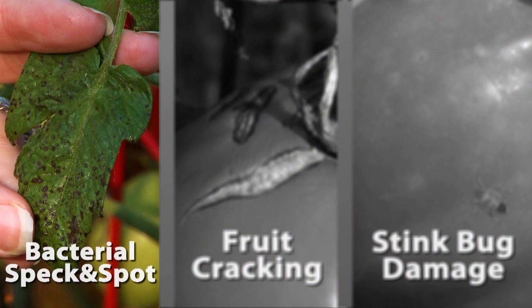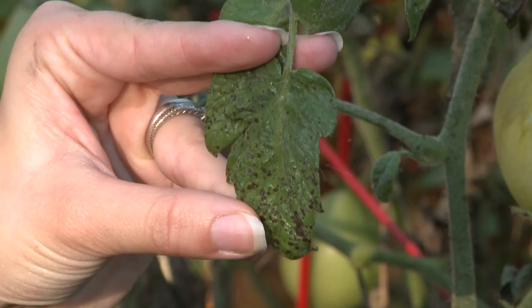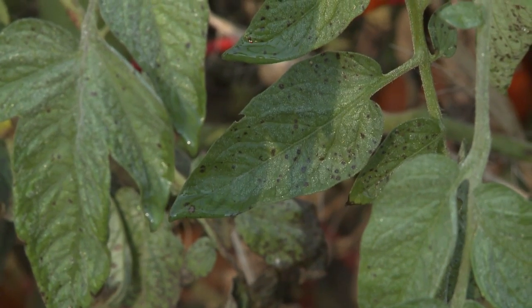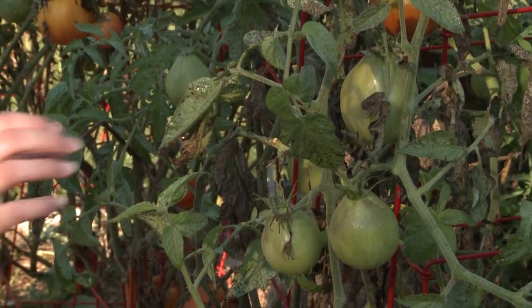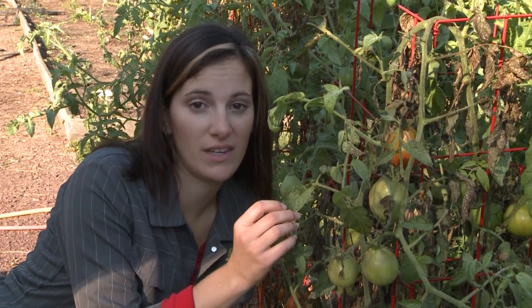First, I'm going to talk about bacterial speck and bacterial spot. You can identify these by these little black lesions on your leaf. They often have sunken patterns in the center of the lesions. Although they look exactly the same, the difference between bacterial speck and bacterial spot is the environment that they thrive in.